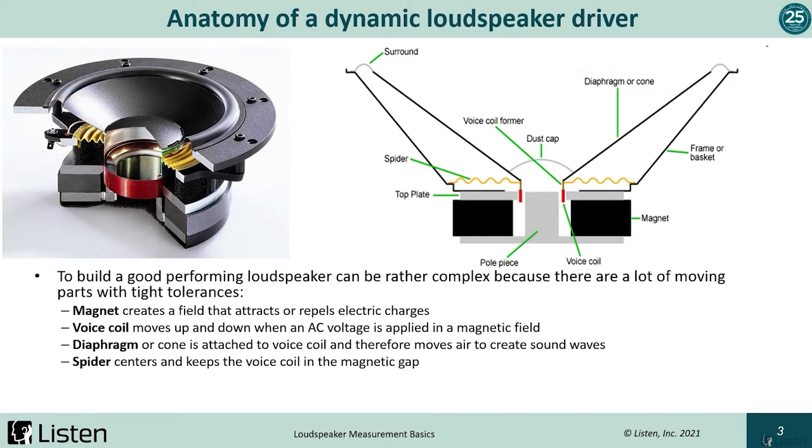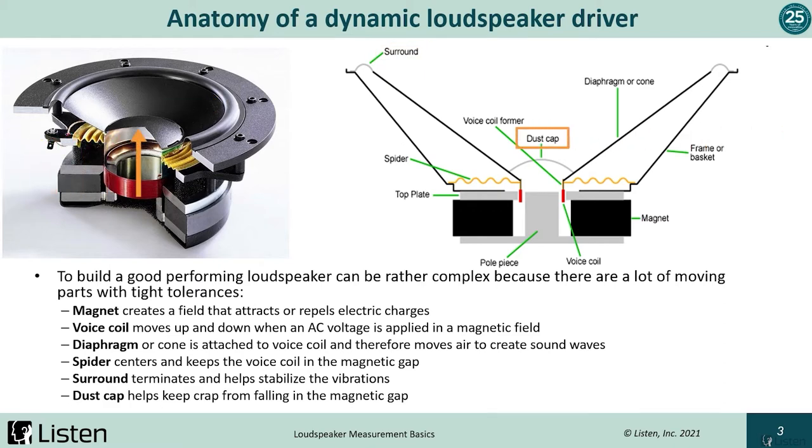This yellow corrugated piece is the spider. The spider centers the voice coil and cone for optimal performance. It can also act as a max output limiter — it is sort of a spring. If you try to overload the speaker, the spider will pull back. The surround terminates the cone to the basket and helps stabilize the vibrations, and helps keep sound from the back of the cone from leaking out the side. The dust cap keeps debris — such as dirt, glue chips, and magnetic chips — from falling into the magnetic gap.